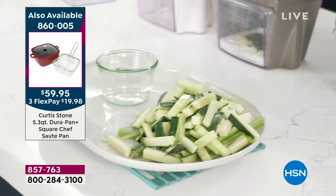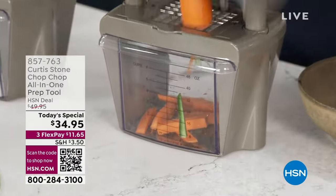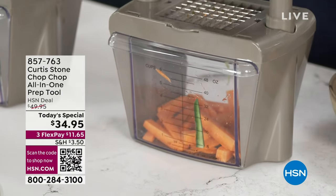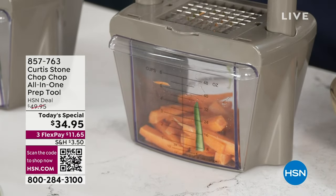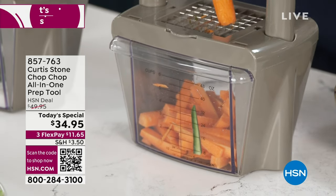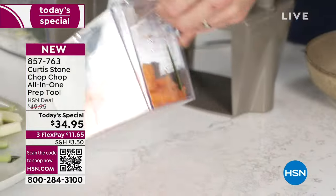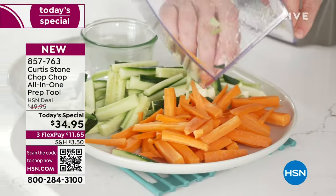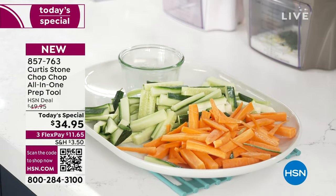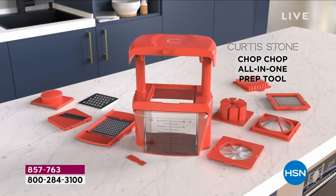I know what you're thinking — those were soft vegetables. What about a hard veggie? There's nothing much harder than a carrot. Have a look at how quickly and effortlessly I go through these carrot sticks. That's why people love this machine — it really is a game changer.